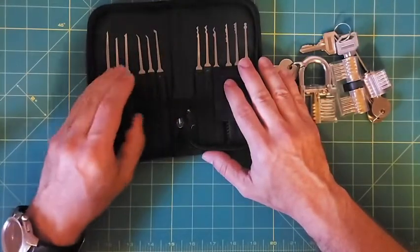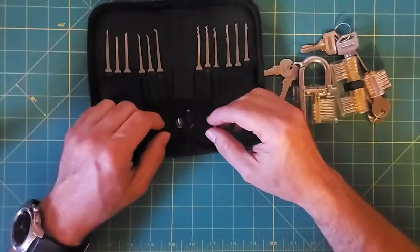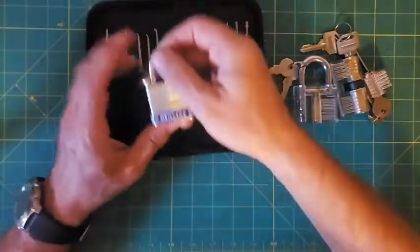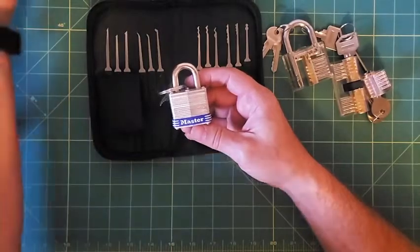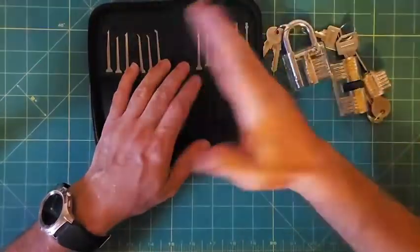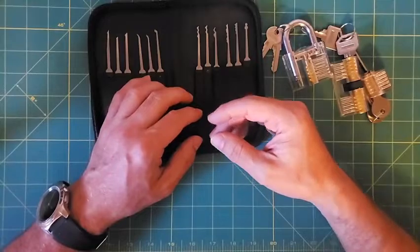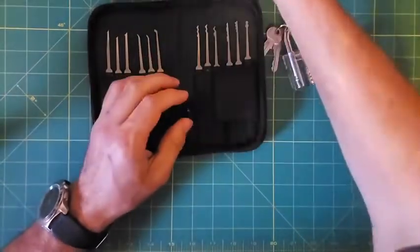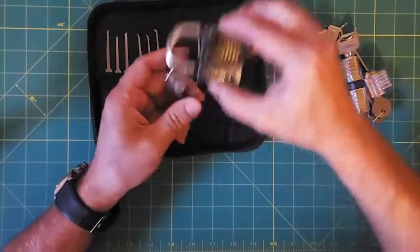I worked with the kit quite a bit, sanding down the pick profiles. Once I really decided this was something I wanted to do, I went ahead and purchased another kit and got a few picks from other companies to try different things out. I got more locks to try — the clear ones were the ones I learned on, then locks like this Master Lock or these Brink locks from the store. I even had a bag full of old locks I'd taken off and replaced at the house, front door locks and things, so I could try those out.